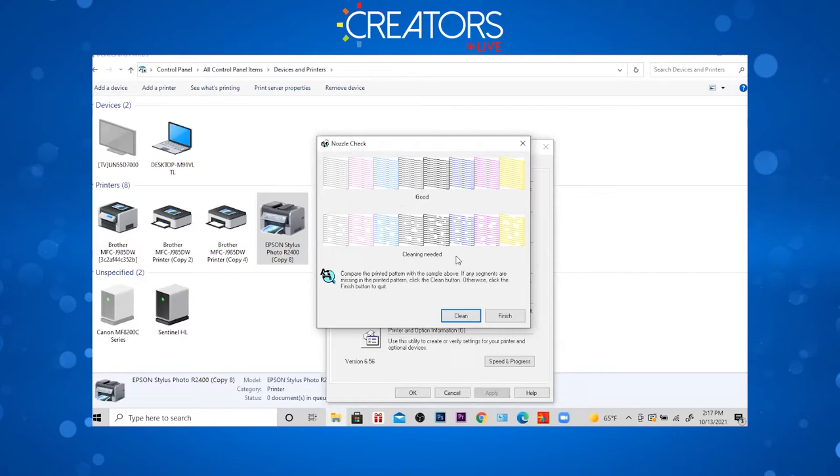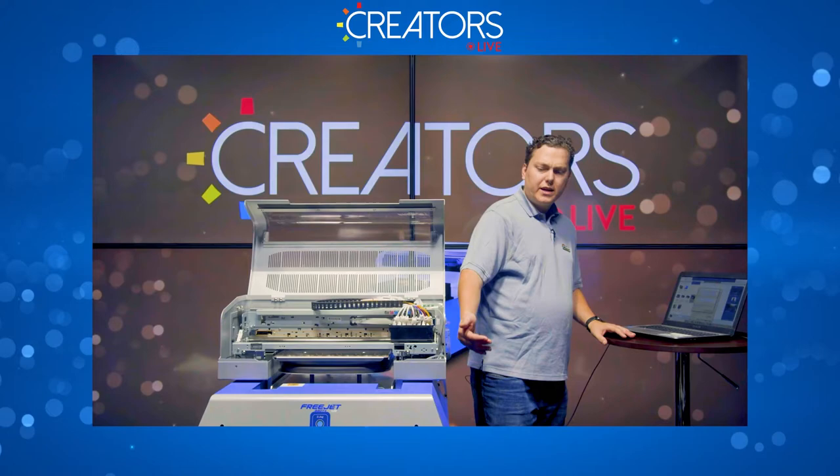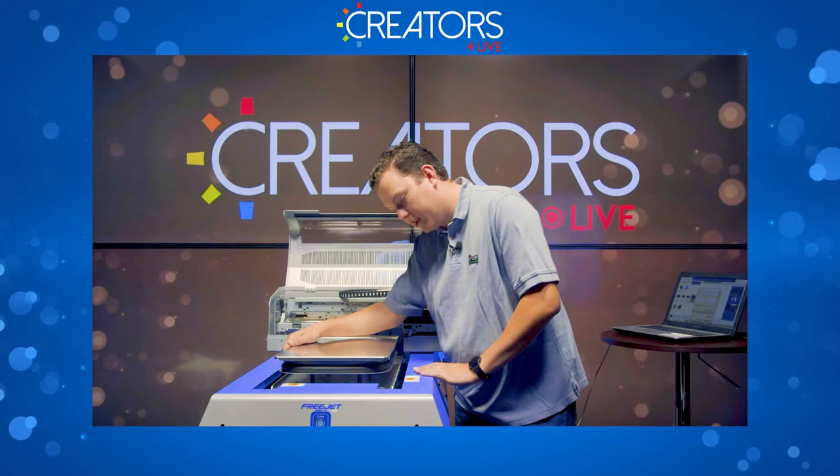What I want to do is compare what it prints to what's shown on the screen. If it looks more like the good picture, we're good to go. If it looks more like the bad picture, cleaning is needed. The gantry came back to the front of the printer because I have it on the Layer B setting, so I'll hit standby and send it to the home position. Now I'm going to go ahead and examine my nozzle check.